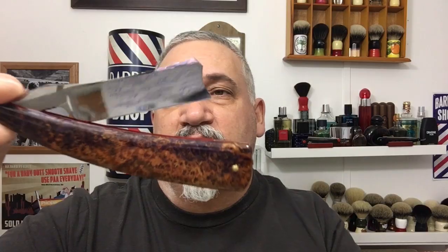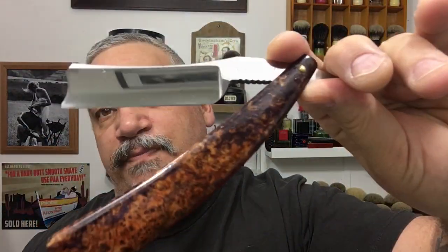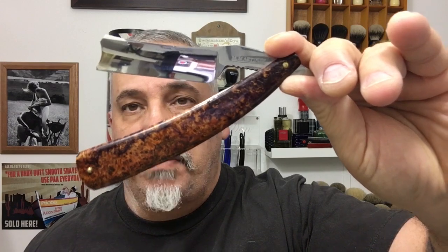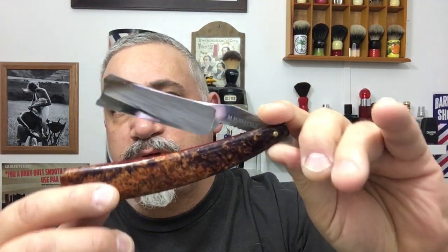My razor today is my custom seven-eighths barber notch — a beautiful three-quarter hollow by Mike Martinez. It's got black ash burl scales and it's an absolutely beautiful razor. Mike Martinez razors are available custom, one-of-a-kind, at the club. You can get one starting around $350, which for a custom handmade razor is not that huge of a price when you calculate how much you spend on stuff.